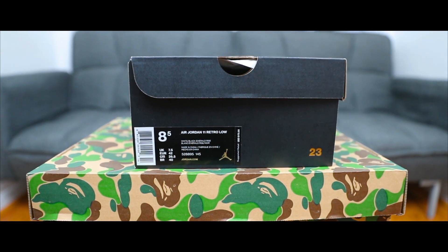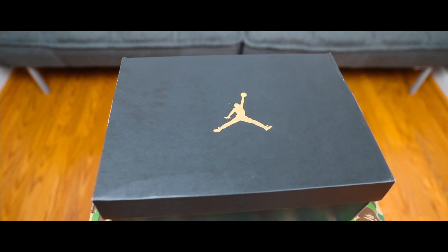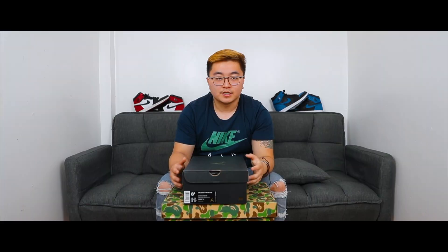Let's jump right into it and take a look at the box. It's a very standard Jordan box — there's a tag in the front, everything is black except for the top which has the metallic gold Jumpman logo on it. These shoes do retail for about $175, and in my size right now the resale value is about $215 according to StockX.